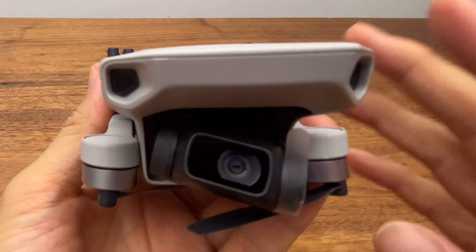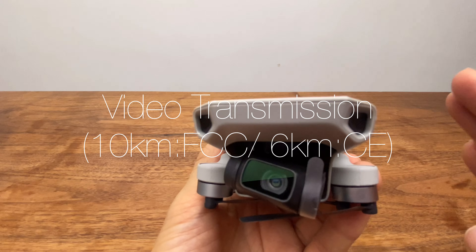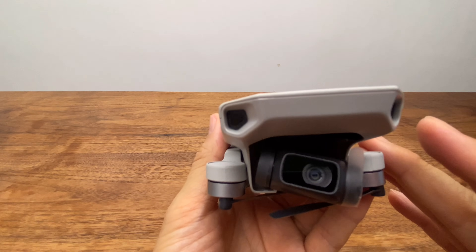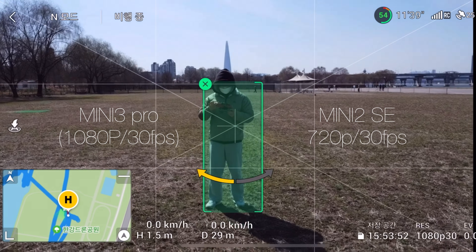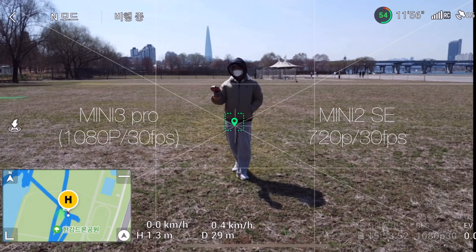All accessories from the Mini 2, including the battery and propellers, are compatible with the Mini 2 SE. The transmission system uses OcuSync 2.0, offering a 6km range under CE standards and 10km under FCC standards — the same as the Mini 2. Live view is limited to 720p 30fps, compared to 1080p 30fps on the Mini 3 Pro.